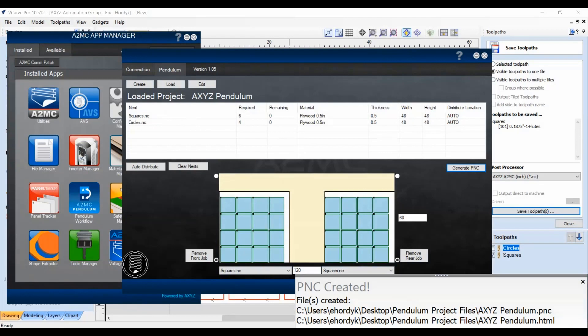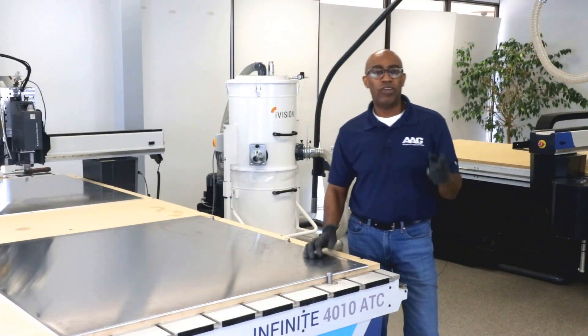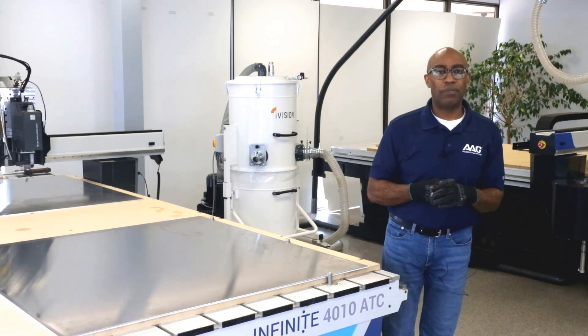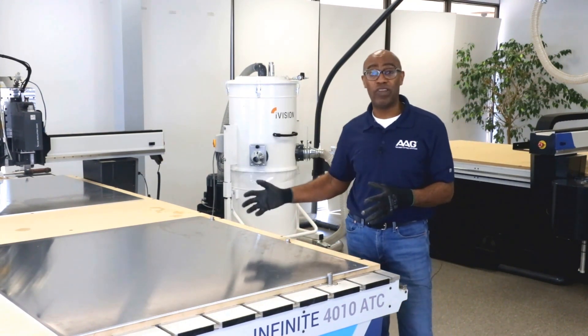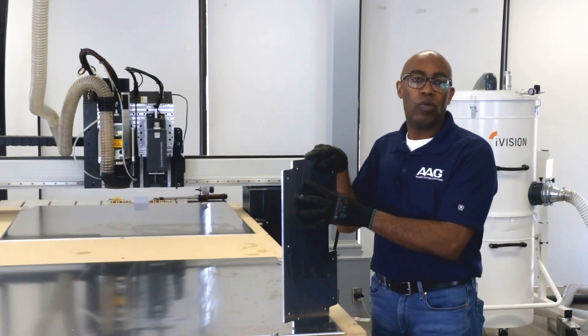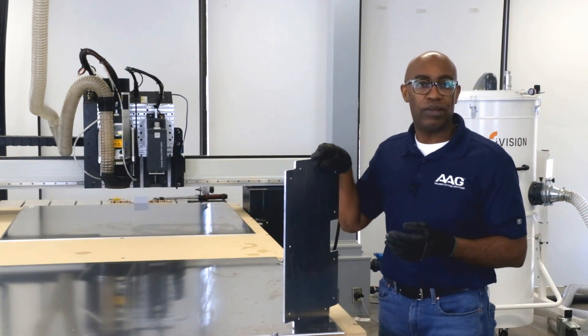Now we're going to get back to setting up the job and actually cutting the material. You just saw a basic overview of the Pendulum app — it shows what happens on the front end to create the file to run a Pendulum job on the machine. For this particular job, we use the quarter inch tool running at 22,000 RPM at 220 inches a minute, one pass.